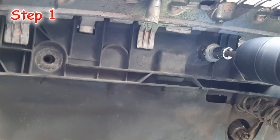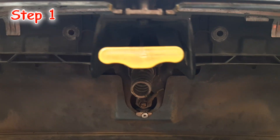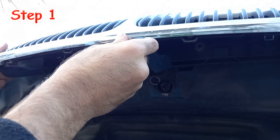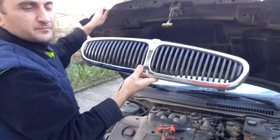But it doesn't matter much, because the idea is to show you how to remove, split and upgrade the Jaguar X type grill. After unscrewing the four bolts, I can take the grill off the car and go on splitting it.